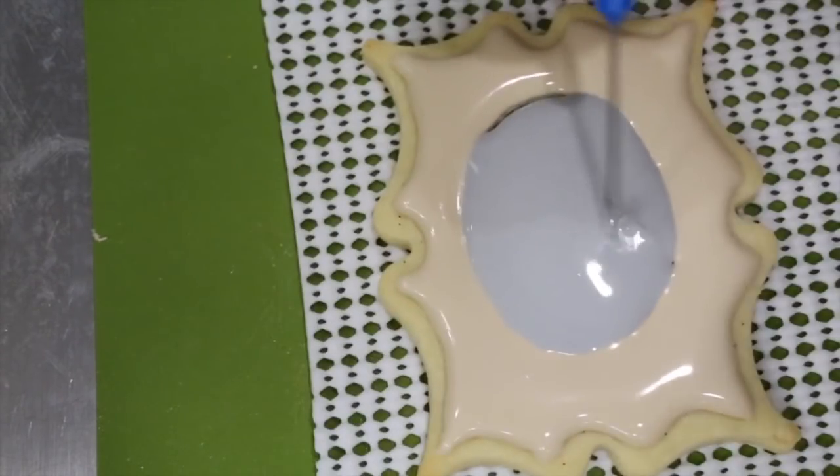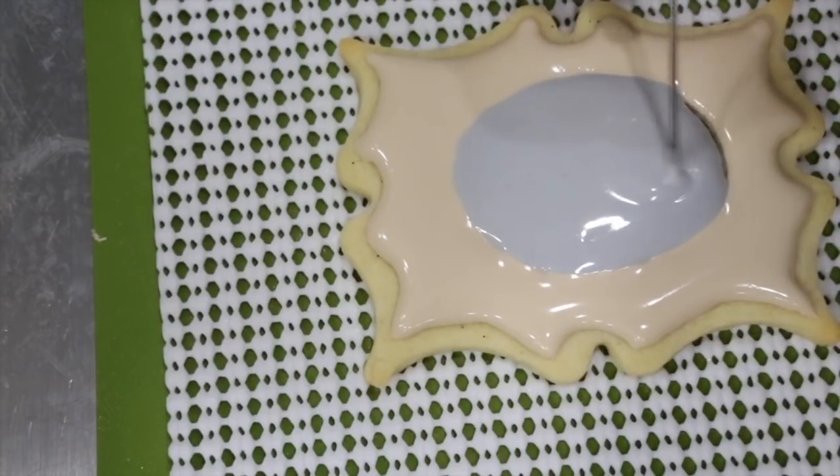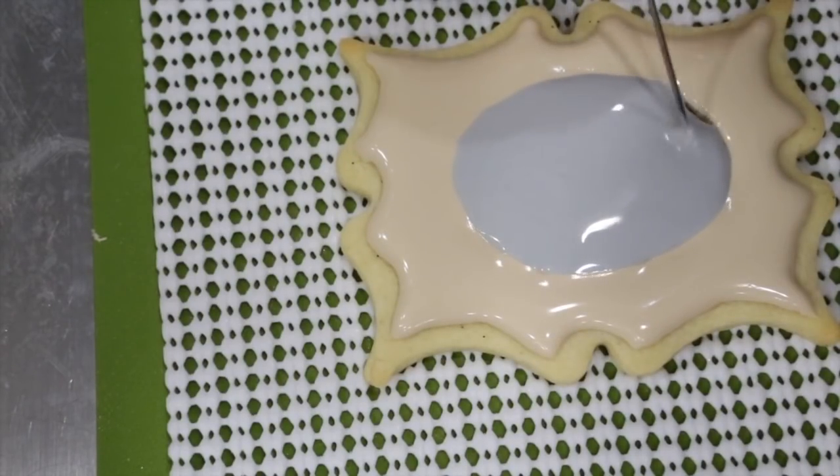Fan for four hours and then allow the cookie to dry for an additional eight hours before continuing on.